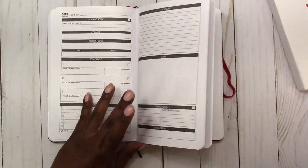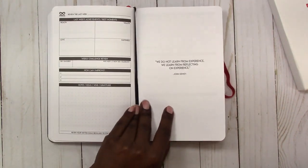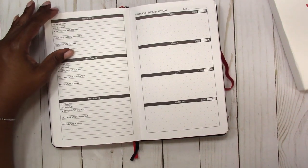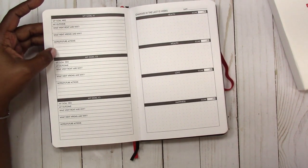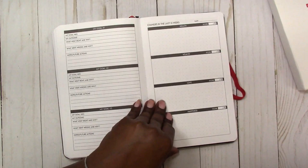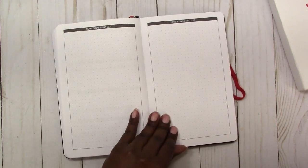It's pretty good size with plenty of room. There's another quote: 'We do not learn from experience, we learn from reflecting on experience' — John Dewey. Then it goes into the goals again: what it was, what was the outcome, what went right and why, what went wrong and why, notes and future actions — all in reference to the three goals you set at the beginning. Then it covers things that changed in the last 13 weeks and how you score those changes. Then we move on to the notes in the back of the planner.